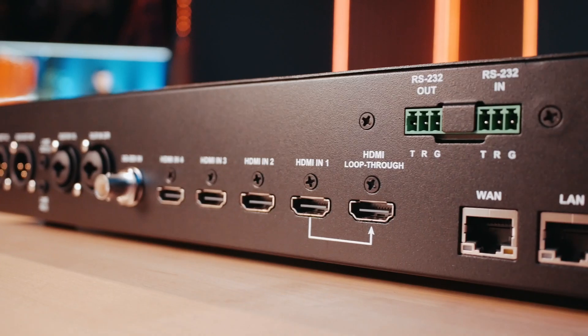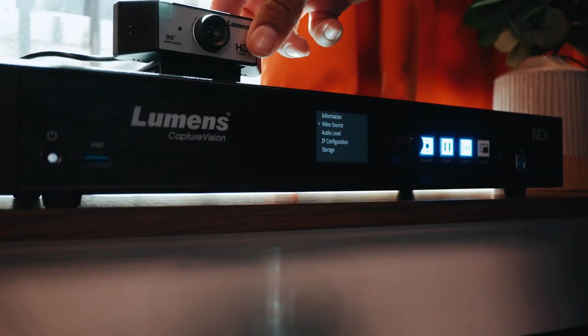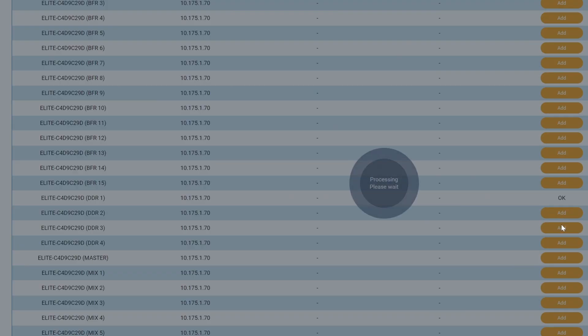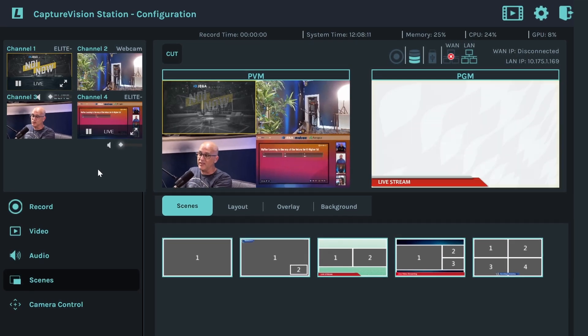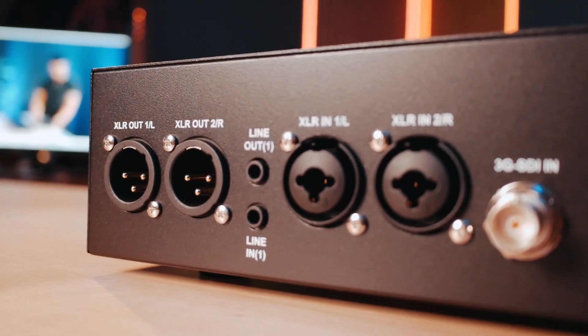It's got 4K-enabled HDMI, 3G SDI, USB to be able to plug in webcams, and it's NDI-enabled, so that means you can pull any NDI source that you have on your network or the ones that you designate, and put those right into your production on the LC300. It also has XLR inputs, which allow you to take a board feed or microphones to use as inputs in your final program output.